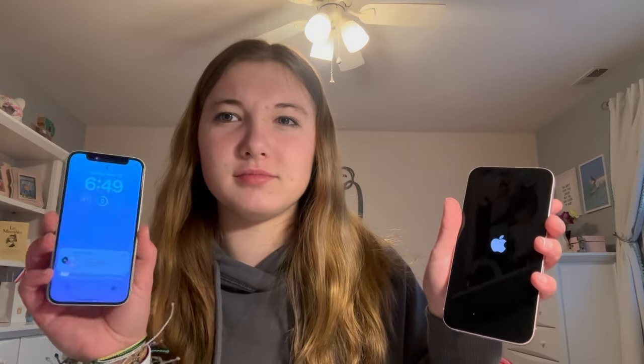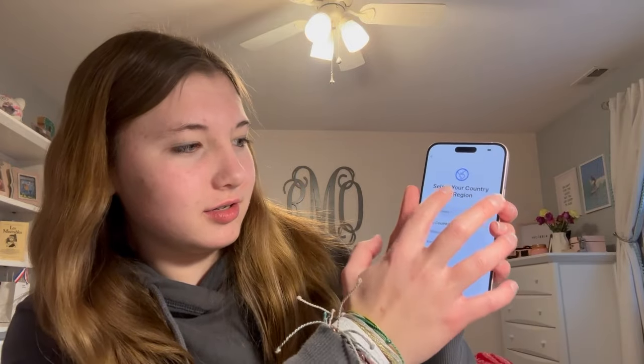Okay, let's set it up. There it is — I'm waiting for the 'hello,' that's so fun. I think I just need to transfer all my data, so we'll see. So different — huge phone, mini phone. Like, my entire hand is bigger than this phone. Hello!